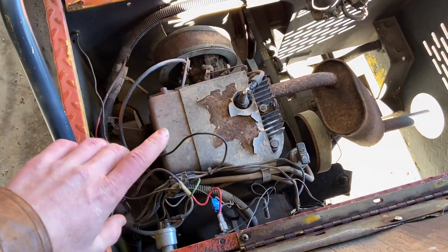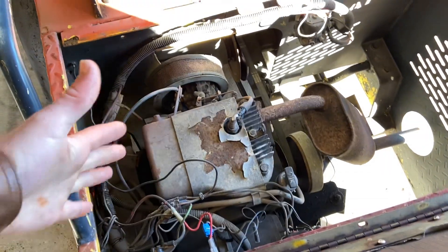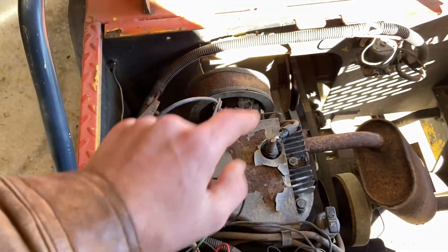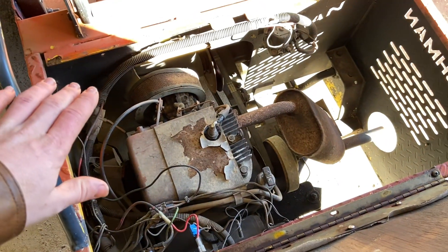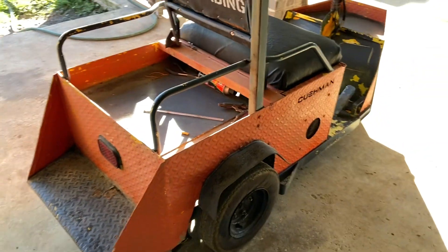I'm gonna show you guys the engine. We're planning on racing this. We're gonna put a Predator 212 — this is the original engine that came on the Cushman cart. If you have any names for the Cushman cart other than the Cushman cart, comment down below. Plan on putting a 212 with a stage 4 kit. I'm gonna be racing against a regular go-kart, but this sucker is really really heavy. I clocked it the other day with the original engine going about 22 miles an hour.